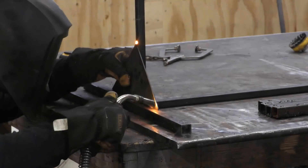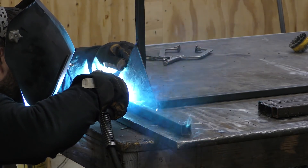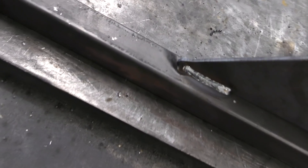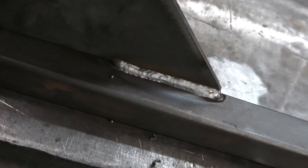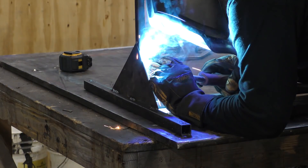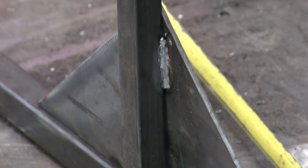We just go through and weld everything out at this point. Those gussets get tacked into place and then welded out — it's really just five stitch welds to keep everything in place. An inch-long stitch weld is going to hold. The customer was price motivated, so we're giving them a product we can make affordably that will stand up to what they need.